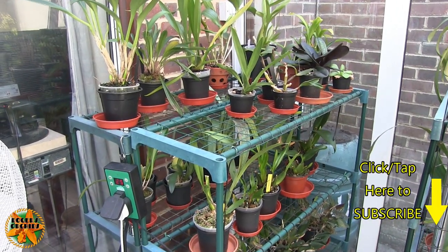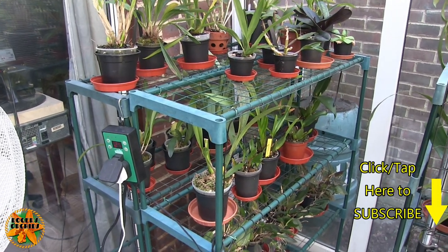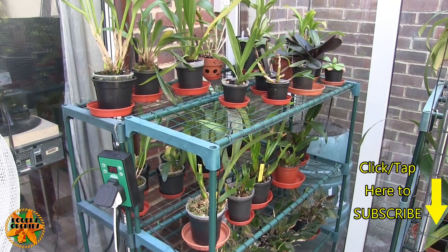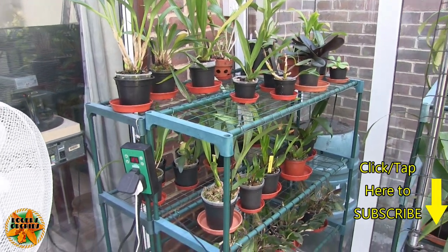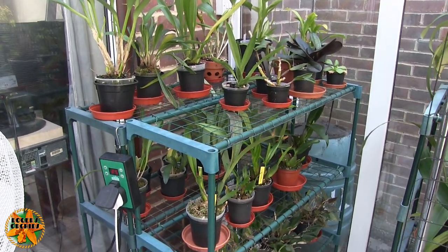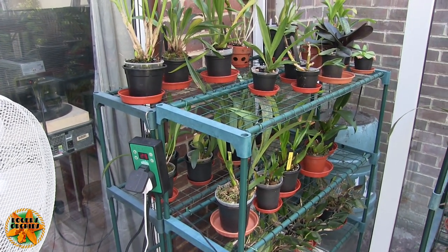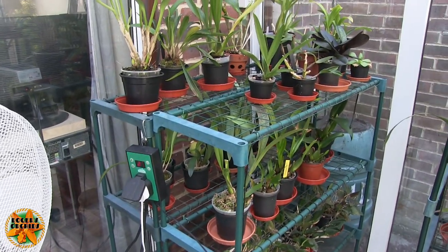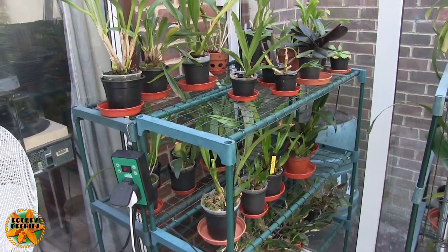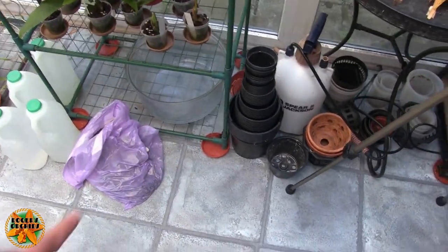Hi, this is Roger, thanks for dropping by. Due to a comment from a viewer that jogged me, this item has been on the to-do list for an awful long time and in some cases is causing a problem now — putting my clear pots inside black pots to stop the algae. In some cases the algae is already there, so it's not ideal putting it in a black pot after the fact.